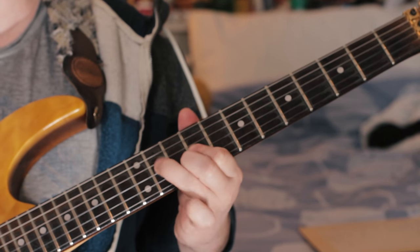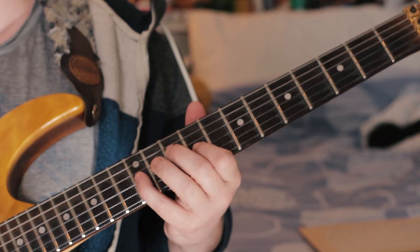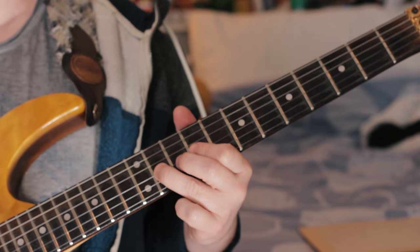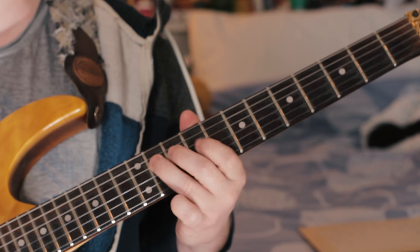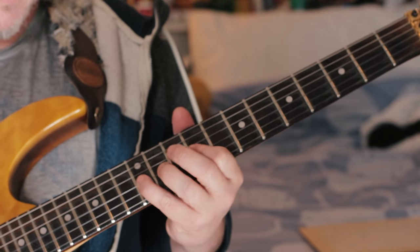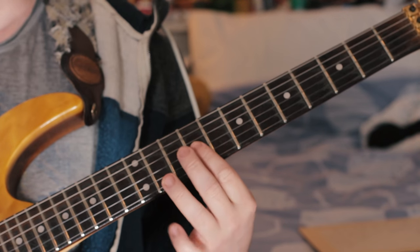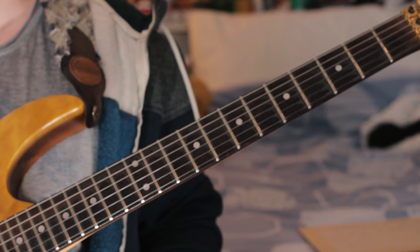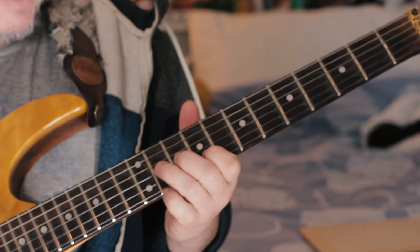Then we've got: quite simply we've got G — we pick the G twice — trill E, F sharp, E, C sharp, E. Then the second time we play it, we hit the E and the G sharp together. Then we've got these bends.